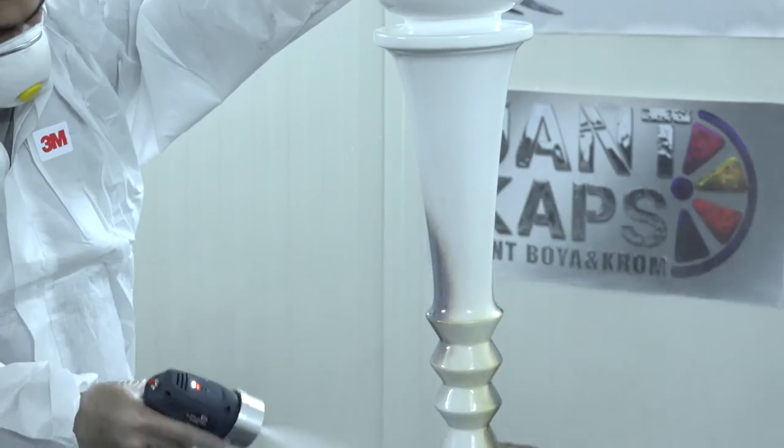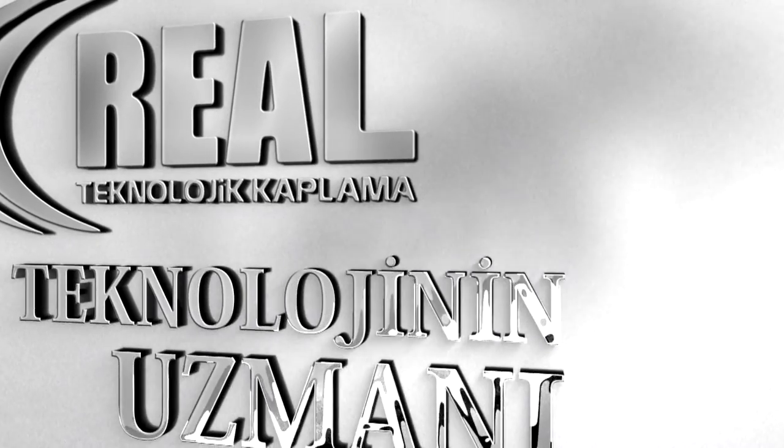Kaplanacak parça büyüklüğüne göre sıvı akış hızı ayarlanabilir. Real Teknoloji Kaplama — teknolojinin uzmanı. (The liquid flow rate can be adjusted according to the size of the part to be coated. Real Teknoloji Kaplama — experts in technology.)